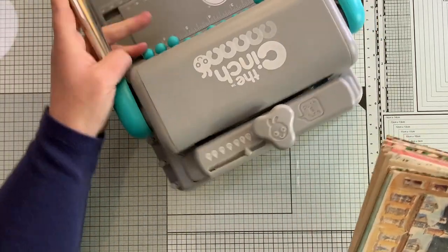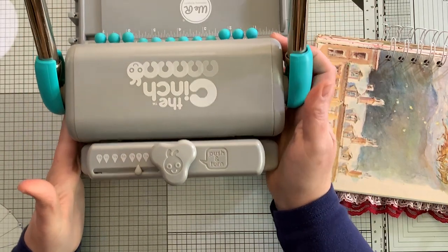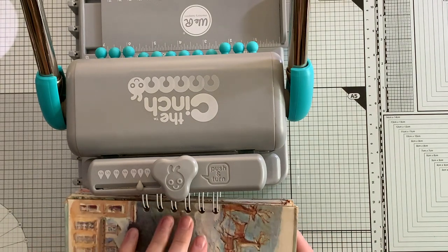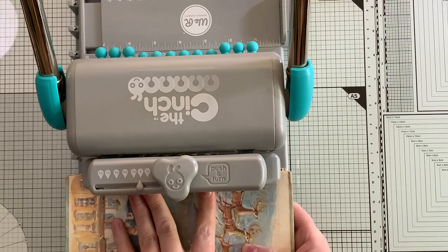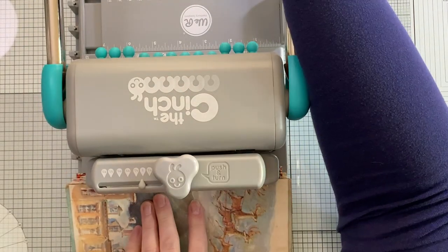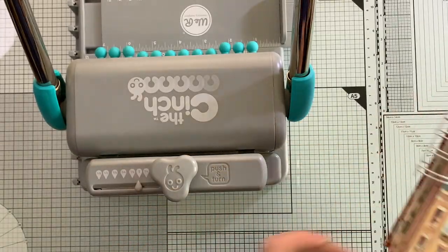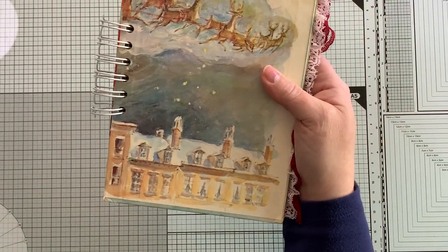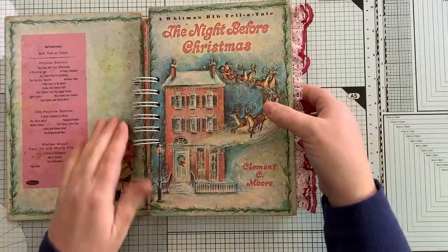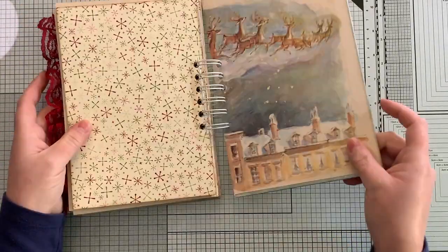Flip this around - this wire is an inch, so make sure your machine is set to that. You want to push your wire up against the back and push down. I know you can't really see what's happening, but now it's all cinched together. Because we put the back cover on top of the front cover, we can now flip that over and put it on the back.